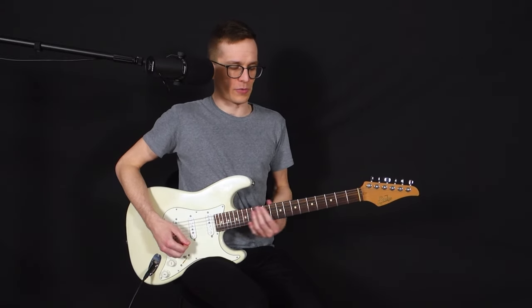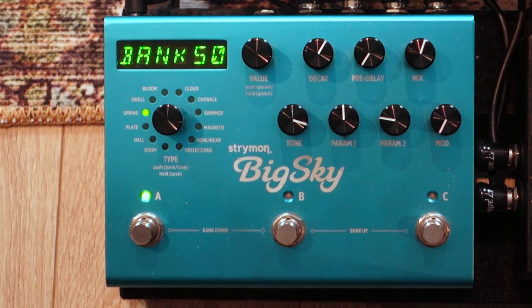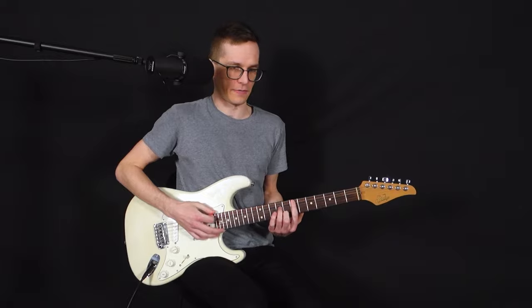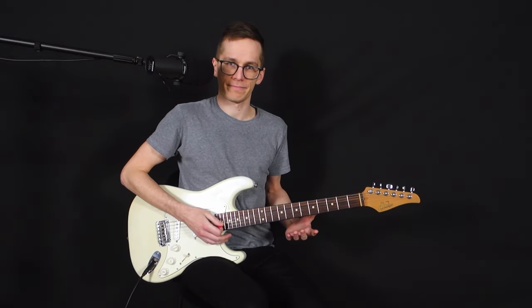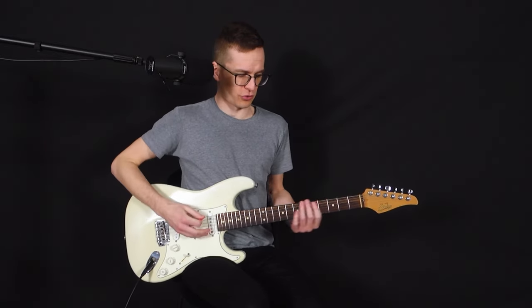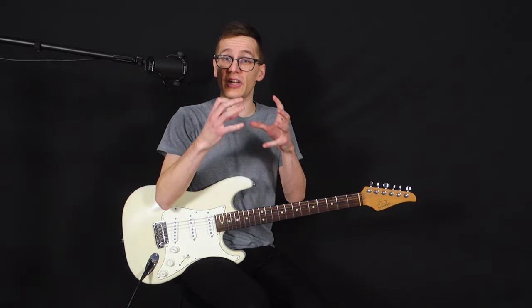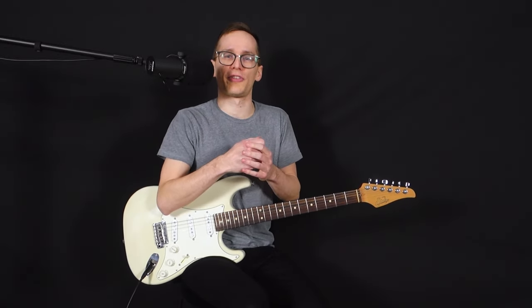This one on my Strymon Big Sky is quite decent. If you really pay attention to the tail of the reverb, you can almost hear it vibrating. It's not linear, it's not smooth — and that is really the kind of tone you're gonna get with spring.